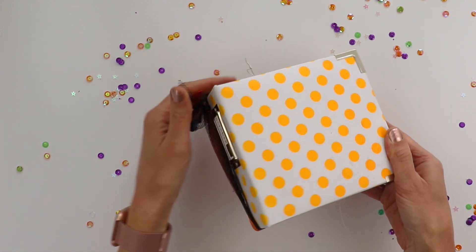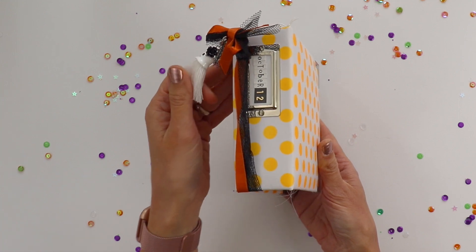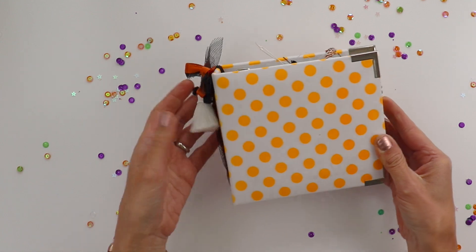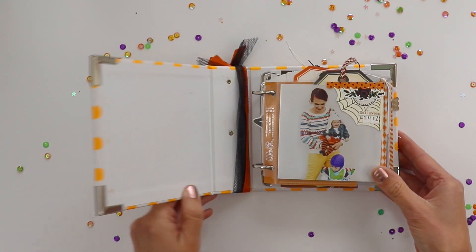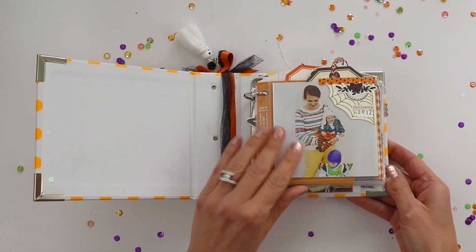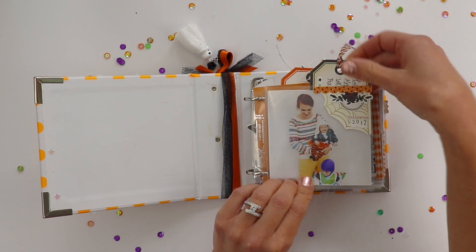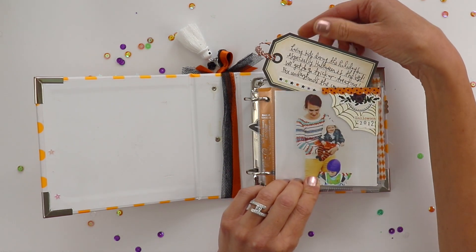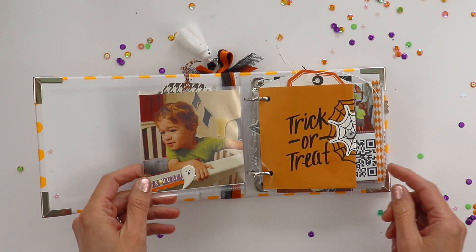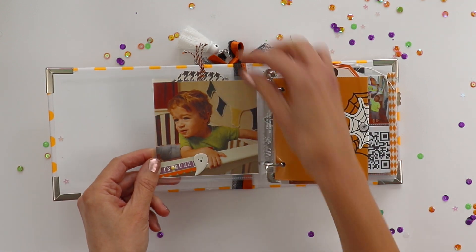Hey everybody, it's Paige Evans and I want to flip through my October 2012 mini album. I actually made this album in 2015 or 2016, but I had pictures from October 2012 — it was our first October with both Fox and Jane. Jane had just been born and Halloween and all holidays with children is just so fun. You get to live vicariously through them, so I retroactively made this mini album and I've been making them ever since.